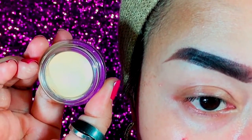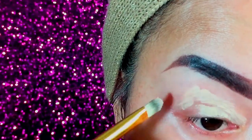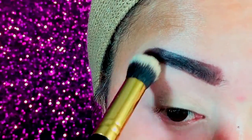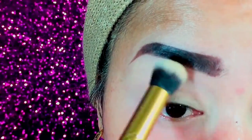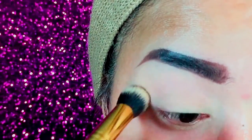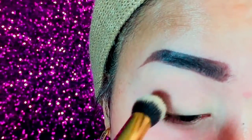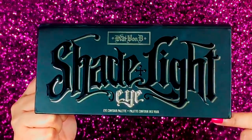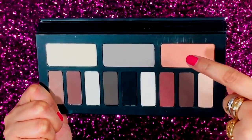Here I make my brow out first. Now for my eyeshadow base and as an eye primer, I use my matte paint pot and evenly spread it all over my eyelid. Taking any powder foundation, I set that up for easy application of eyeshadow.